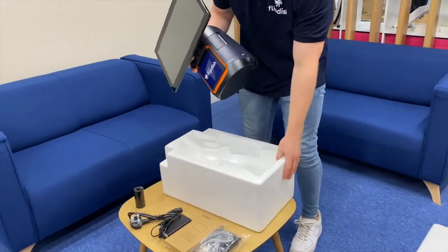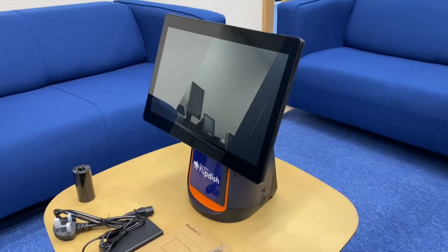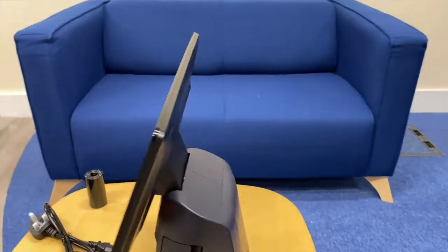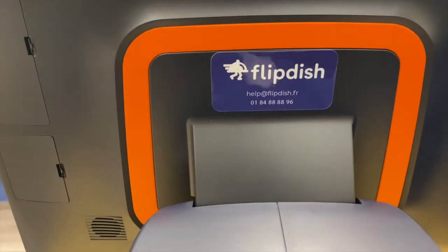Step 3: Remove all parts from the box and check the screen to make sure there's no damage before beginning the setup process. There should be branded stickers on both sides of the T2 kiosk. Please escalate to the FlipDish team if the branding is not in place.